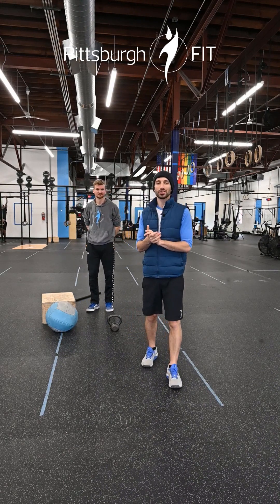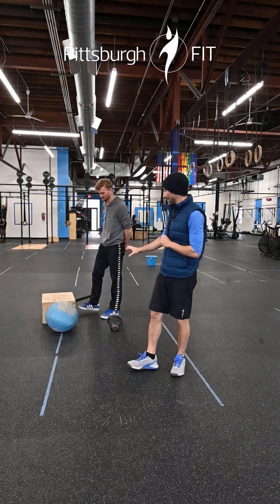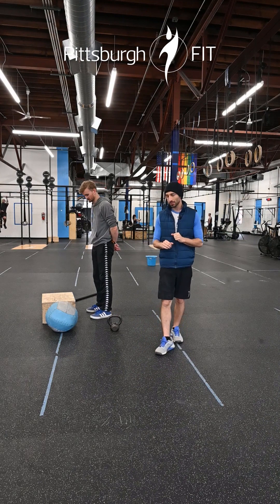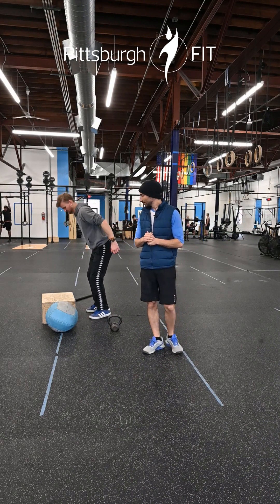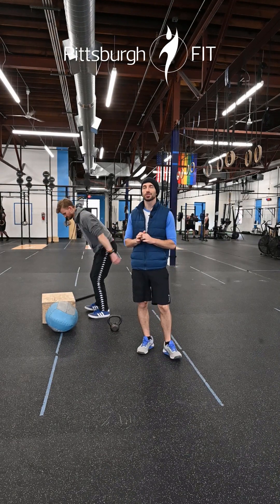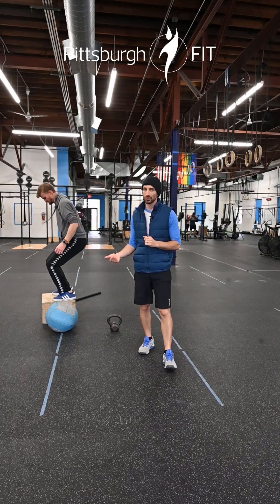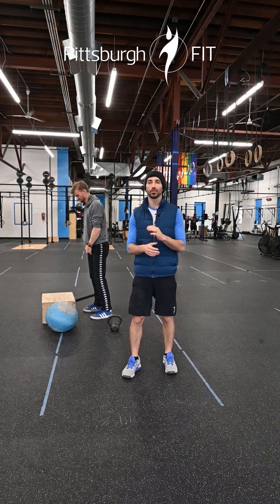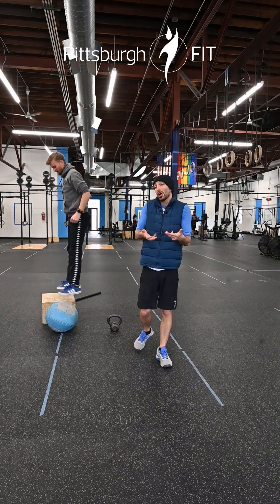Now we're gonna start a second exercise block of box jumps, deadlifts, and push presses. We're going to use a medicine ball for this one. For box jumps, hop up to that box, land in the middle, and step down. Stepping down is super important — it preserves your knees, ankles, and hips. It's a great strategy and actually makes the workout a little bit harder than jumping down.